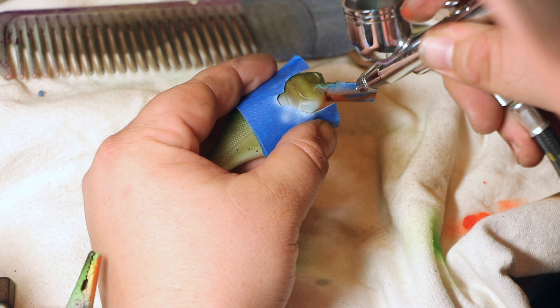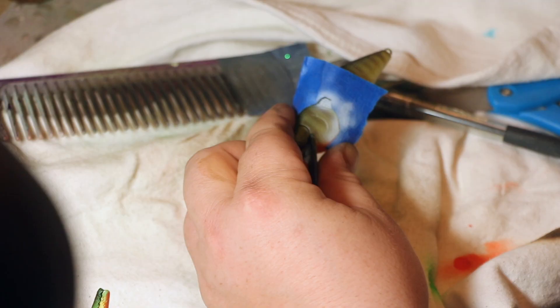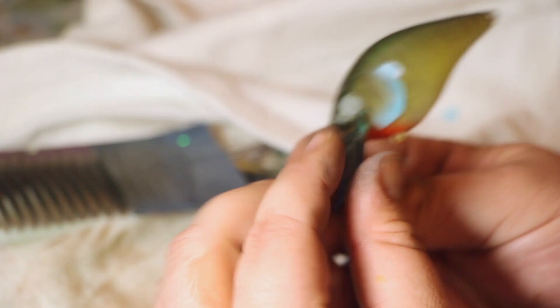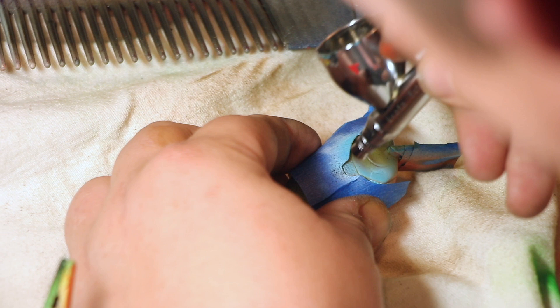Now we're coming in with our baby blue, which is just white mixed with blue — you don't have to buy it. We're just fanning it on there. It's like smacking the top of a spray paint can, just move that trigger back and forth so it kind of splotches on there. You don't want it to be straight. Now we're going to come in with the black and all we're doing is lining back up that little earpiece.